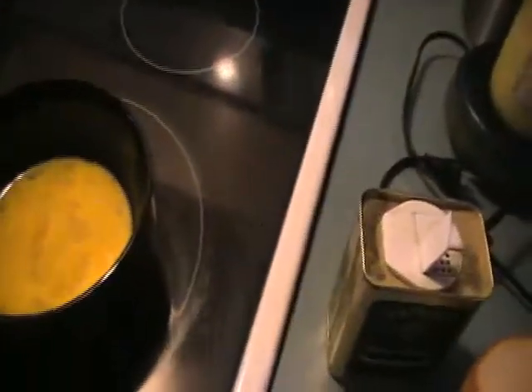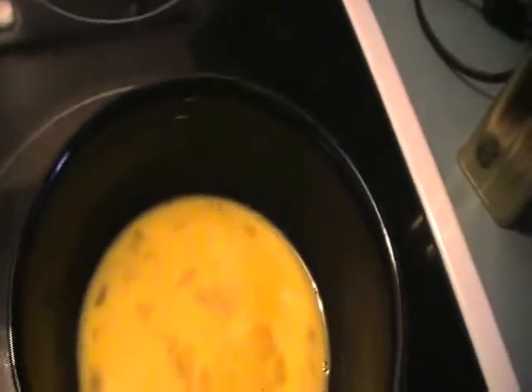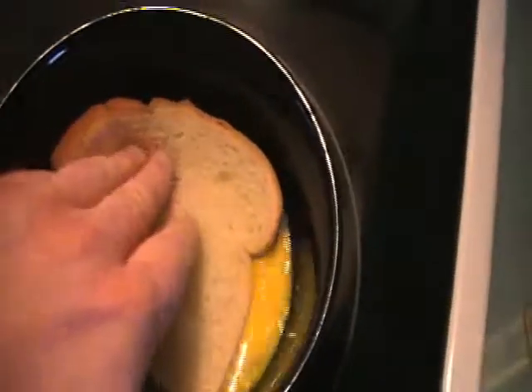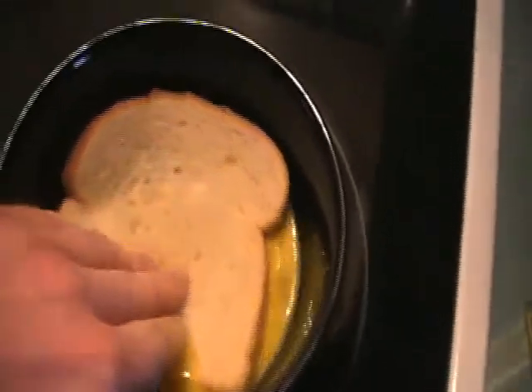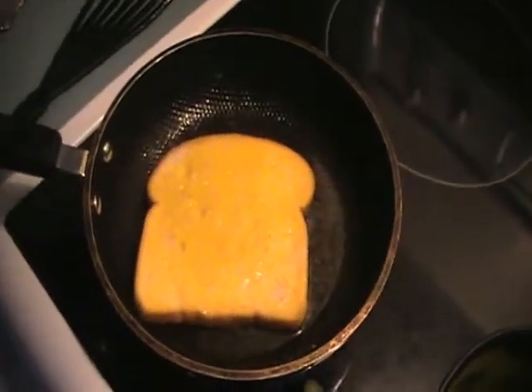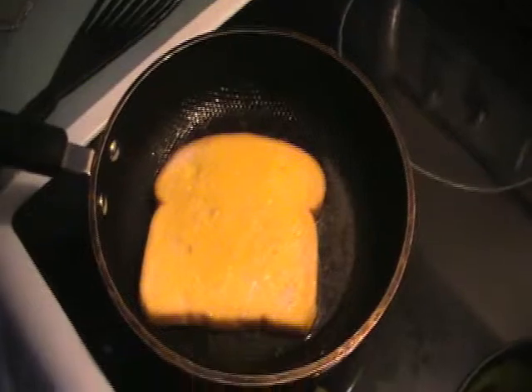There we go. Turn this up a bit — the heat, I left it on low. Got the pepper mixed in. We don't have anything fancy today, I just threw some pepper in. I only put two eggs in here; I might need one more. It's been a while since I've made French toast. Alright, French toast one is on the go.